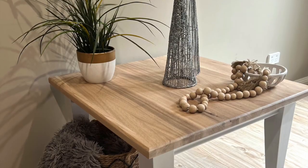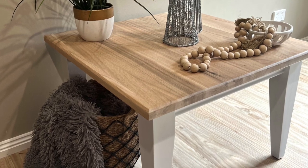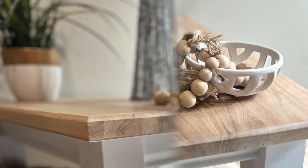Thanks for watching — I loved sharing this with you. Here's the end result: it's fresh, it's modern, it's light, it's bright. Now it's time for you to go ahead and get your first furniture makeover underway. We'll see you next time.